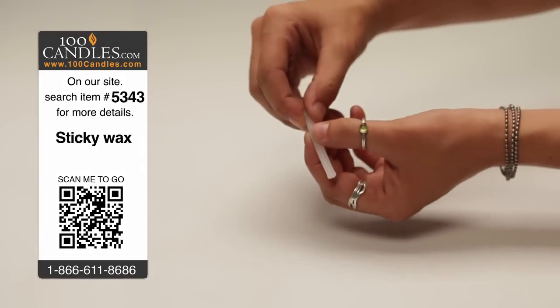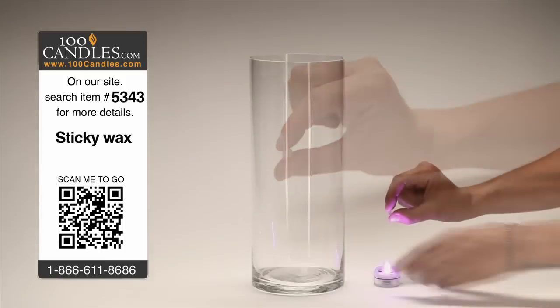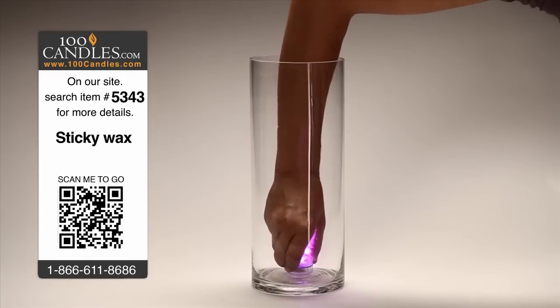Submersibles will stay put with a bit of sticky wax. Break off a small piece of wax and roll it between your fingers to make it pliable. Push the wax onto the bottom of a lit purple LED submersible and with the sticky side facing down, press the light onto the bottom of your vase.